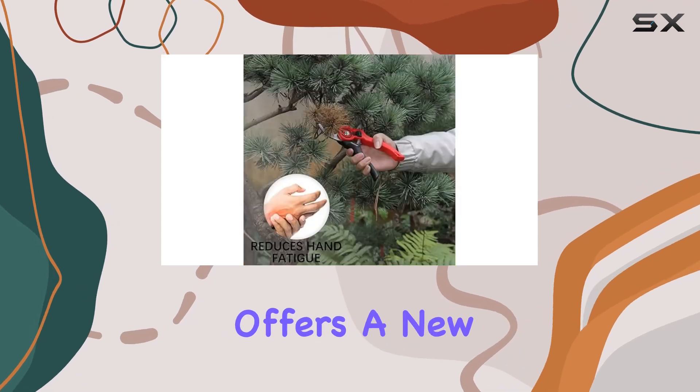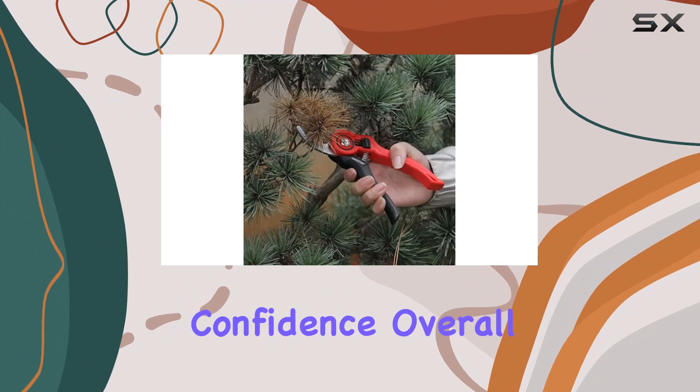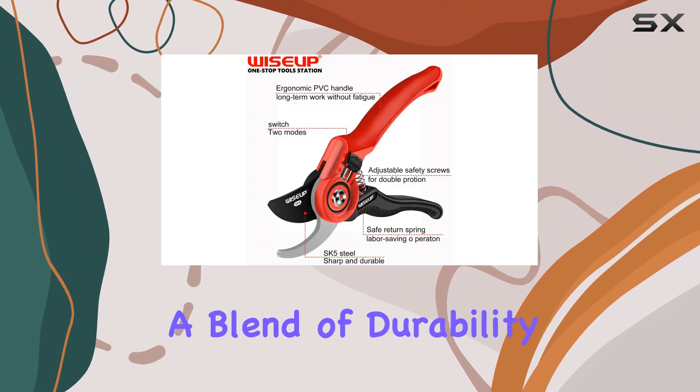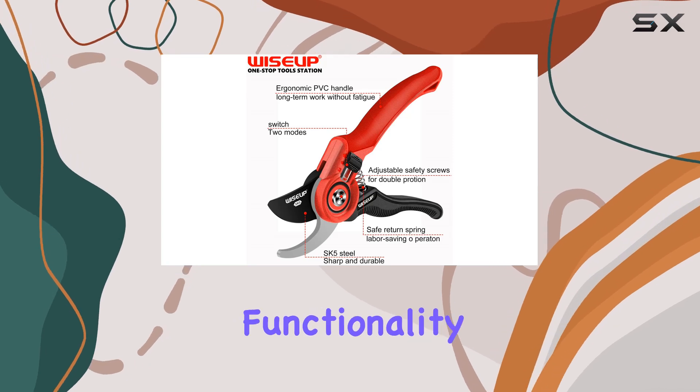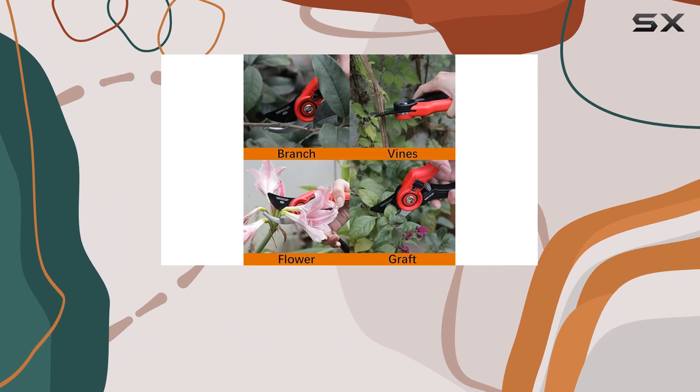With a 24-month warranty that offers a new replacement instead of a repair, you can purchase with confidence. Overall, the Wise Up pruning shears offer a blend of durability, comfort, and functionality, making them an excellent choice for both amateur and experienced gardeners alike.